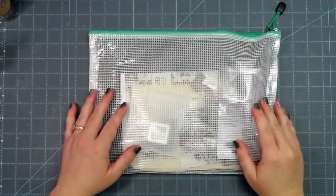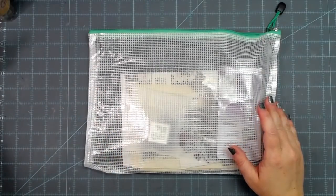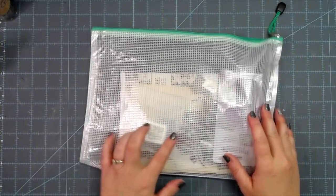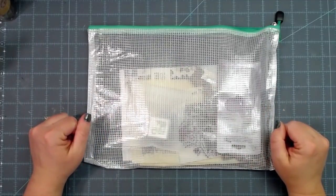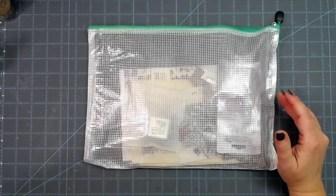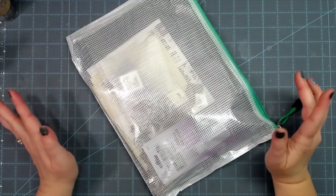Hey everybody, this is Melina from scrapbookingwithme.com and MeCraftyScrapper here on YouTube and Instagram. Today we are going over the January e-club kit — I am behind on videos from all that sickness.